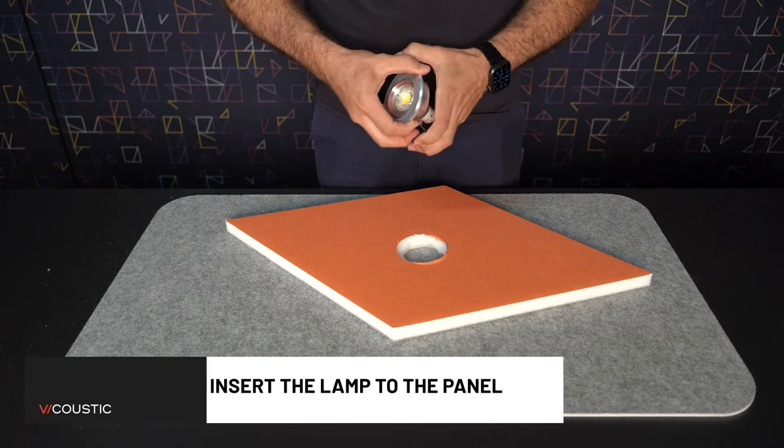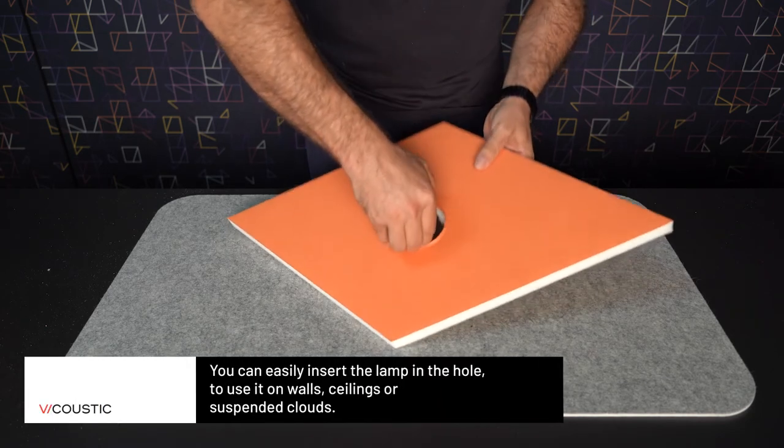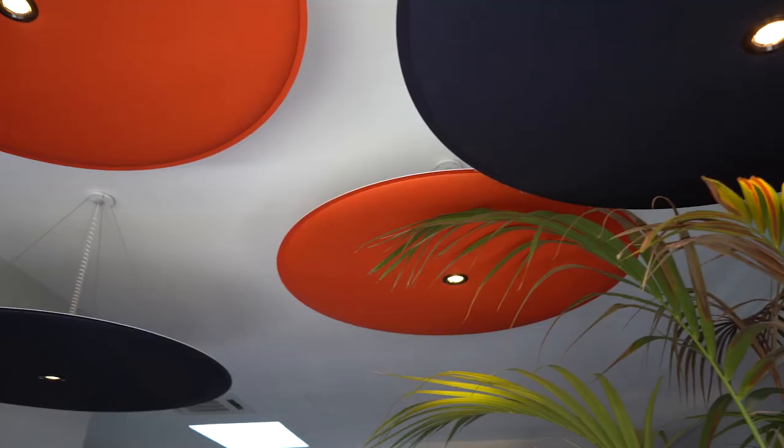Insert the lamp into the panel. You can easily insert the lamp in the hole of the panel, to use lamps on walls, ceilings, or even in suspended acoustic elements such as Bicloud VMT.